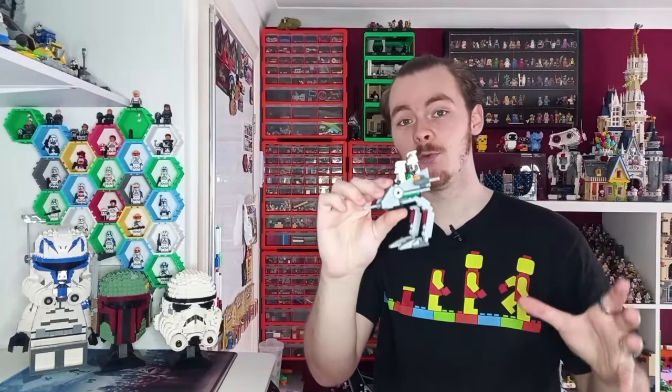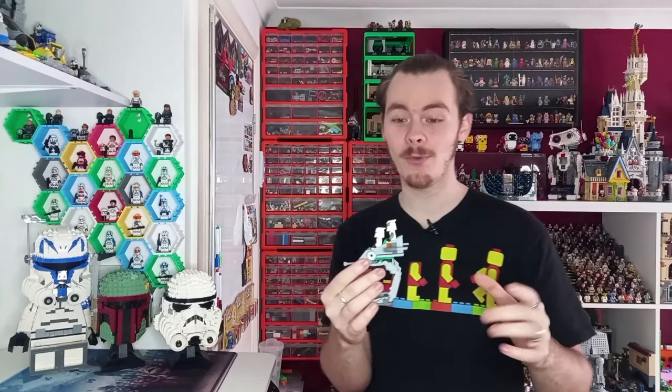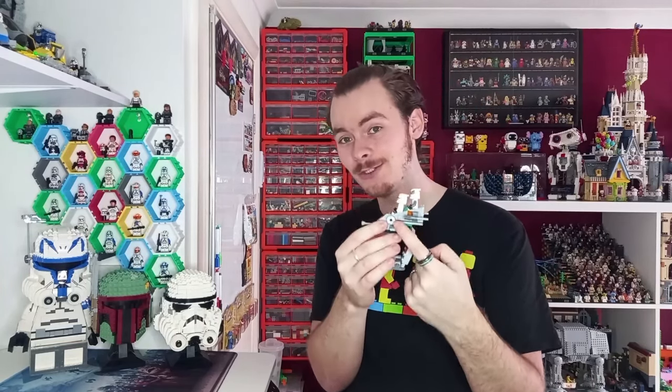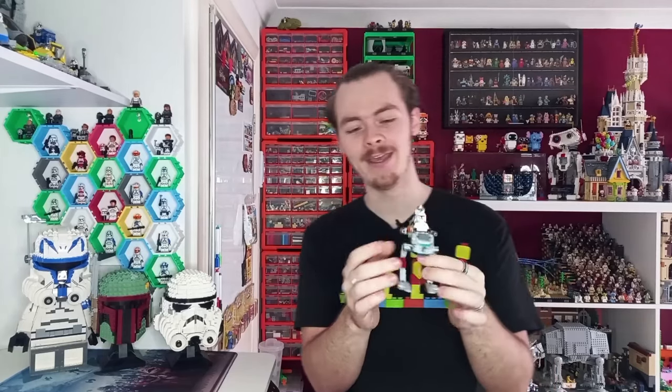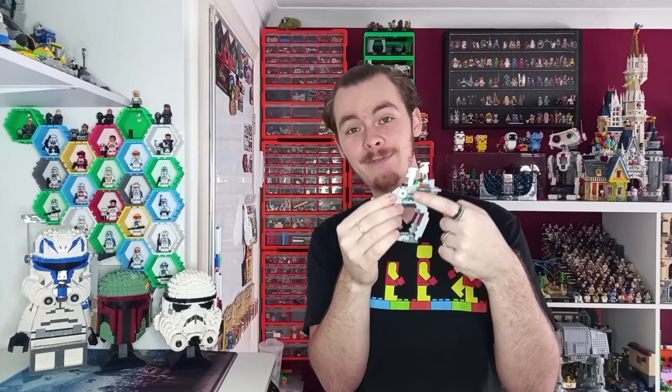The second set that I definitely won't be breaking apart is the very first LEGO Star Wars set that I got: the Clone Walker Battle Pack. It's probably one of the most accurate AT-RTs we've got from LEGO, and this released all the way back in 2009 — 15 years ago, which is crazy that it's lasted that long. This right here is an original sticker from the set. I did have to buy a second one because I lost the other side, but this is a 15-year-old LEGO sticker and it's doing quite well.